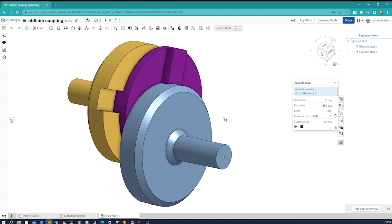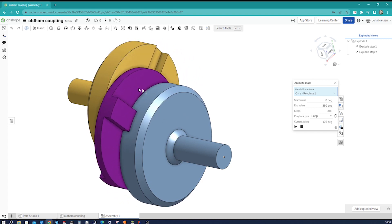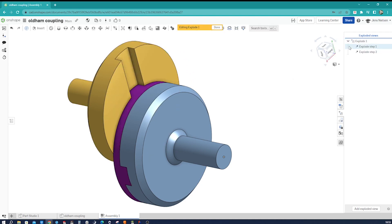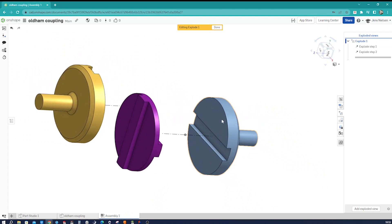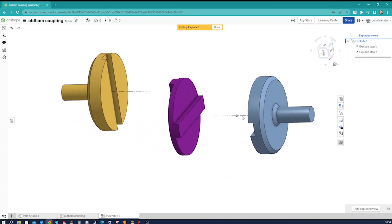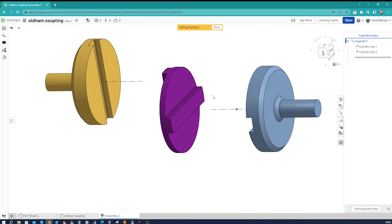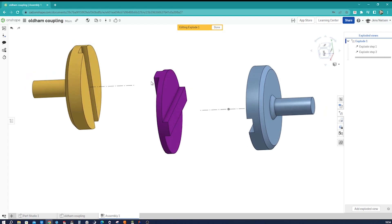We get three parts: that shaft, that shaft over there, and the coupling in the middle. Let me show you that in an exploded view. We have that channel and that shaft, which are pretty much the same part just rotated 90 degrees, and the axis is located at an offset from that axis. In between is the coupling, which fits nicely in there.